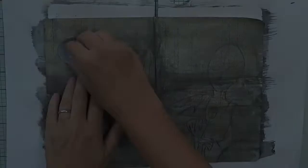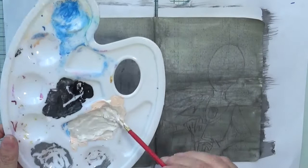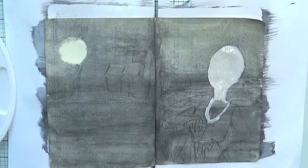After that I'm removing the masking moon and you can see I had some color coming through, but again it's fine. The moon is going to be creamy since my page is not really white. Then I sketched my scene a little bit.